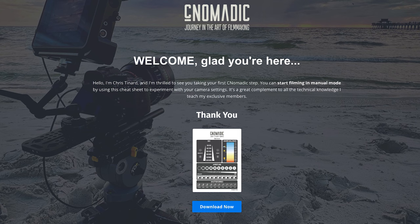Thank you for watching this video until the end. As a token of my appreciation, I'd like to offer you my free camera settings cheat sheet. Just follow the link below to download it. Thanks again, and happy filming.